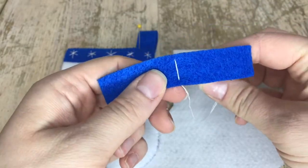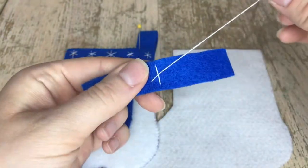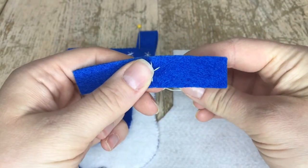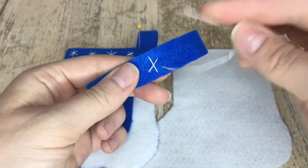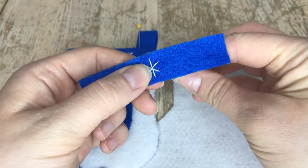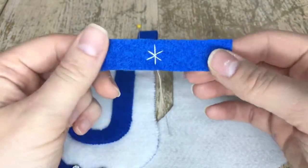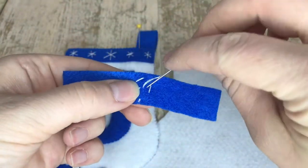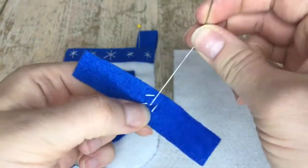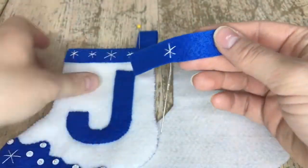You're coming up from the bottom, finding wherever you want it, making kind of an X, and then coming back down. You'll do that three times — or four or five times, be my guest. I took a little tack right in the middle to secure it, and you can do that for the rest of the stars on the trim. I always do a double knot in the back and tie off my tail. That's the first star, and you're going to do the next four.